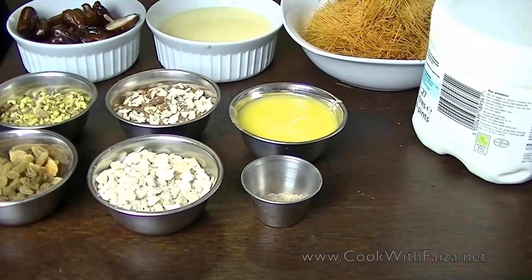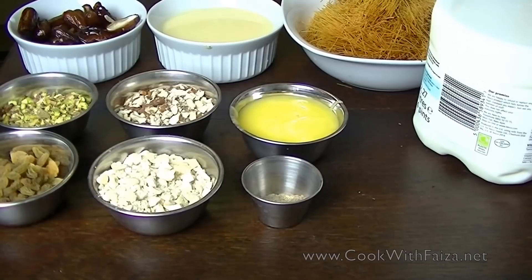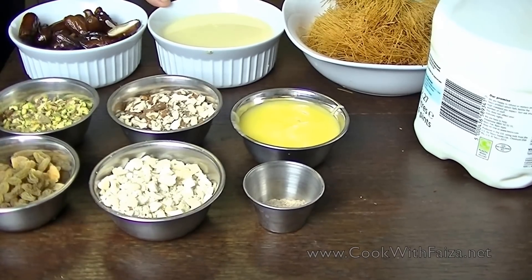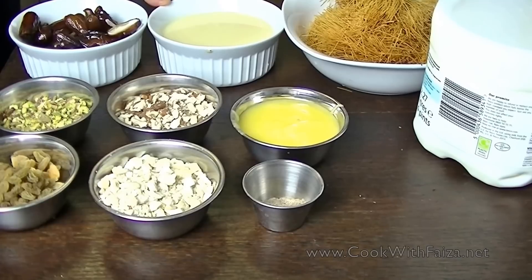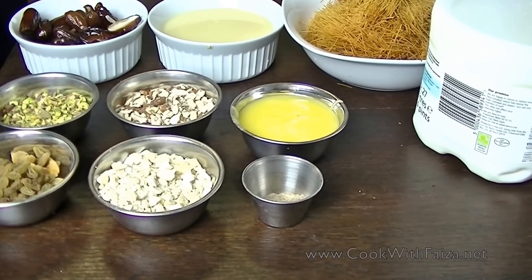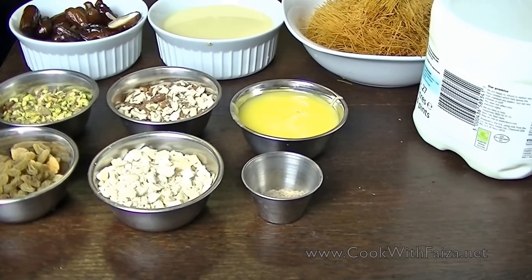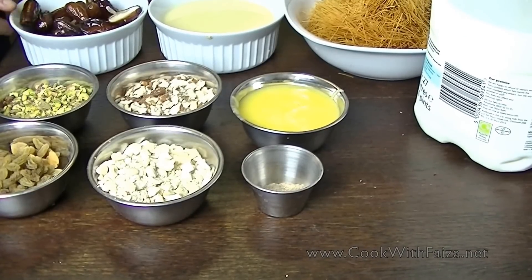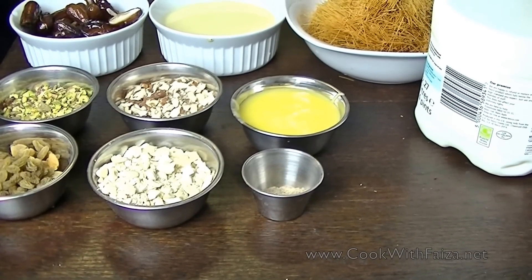You should use trustworthy ingredients. I use a thin layer of vermicelli. You should use whole fat milk. You need condensed milk, which is sweet milk — you can use cans. But if you don't have it, you can use it with sugar and it will give a creamy effect. Also, you can use evaporated milk or dried milk.